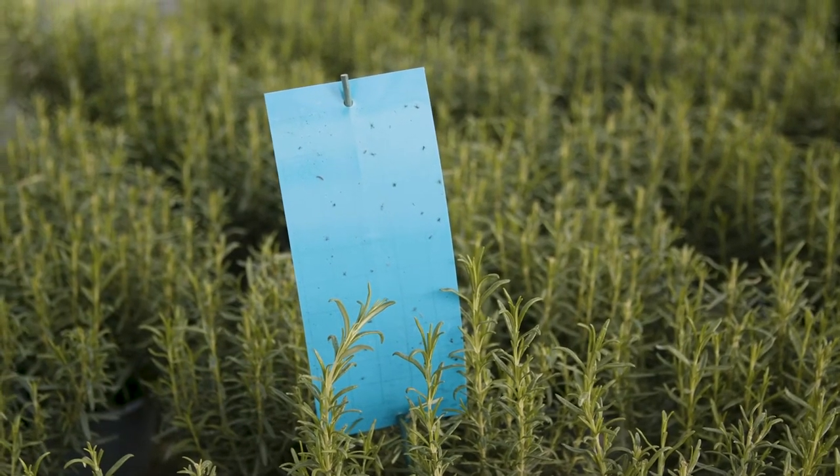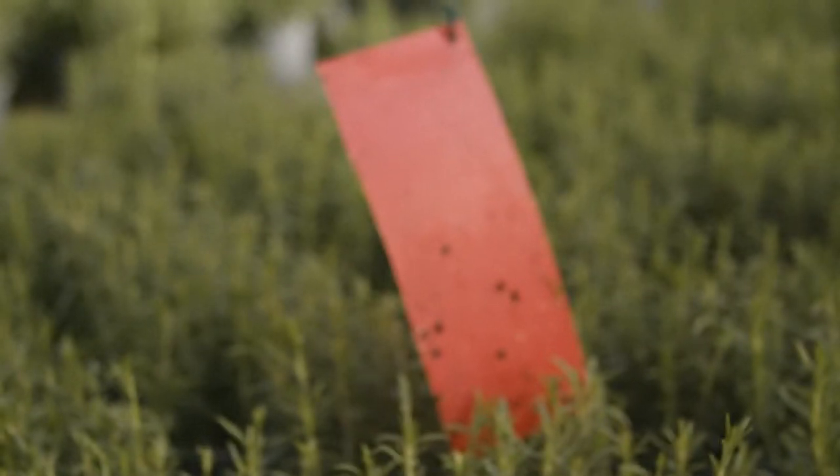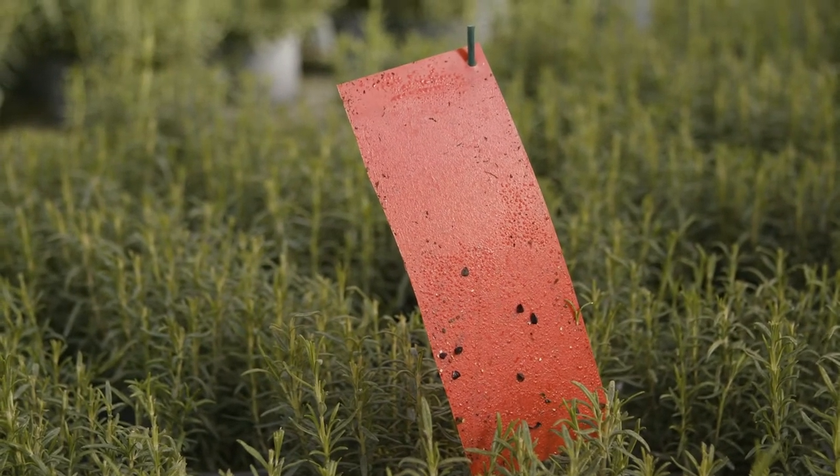Blue traps catch adult thrips which are not controlled by predatory mites. Red traps appear to be better for adult leafhoppers, but experience has shown some moths such as the diamond back moth are also caught on these traps.